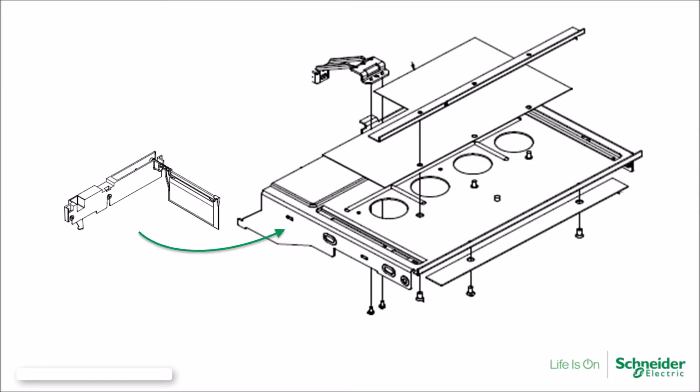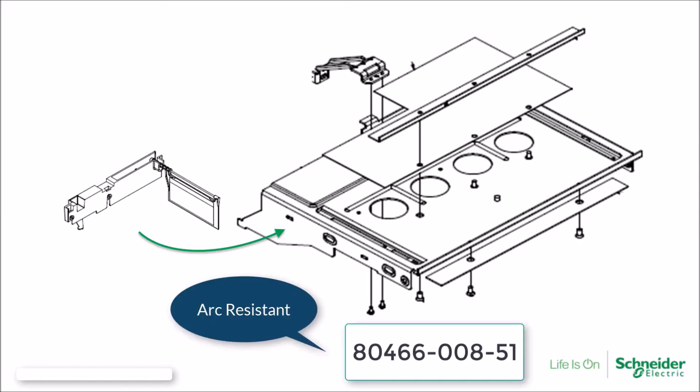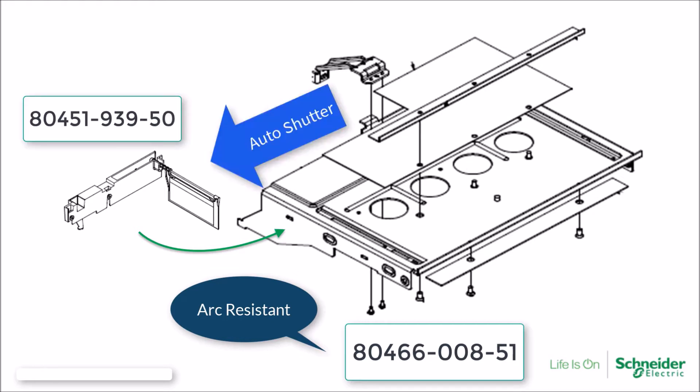The third mid-shelf is used for Model 6 MCCs that are of arc-resistant construction and include the auto shutter option. This version of the mid-shelf is utilized for the Model 6 arc-resistant MCC offer but is also designed to be utilized with the auto shutter option for vertical bus closing plugs.